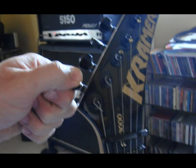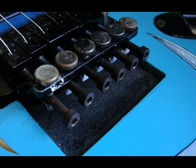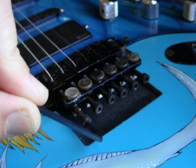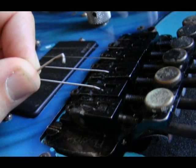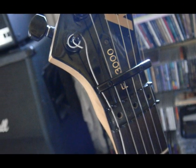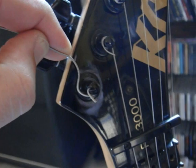Next you'll want to loosen the string you're going to remove first by adjusting the tuner keys at the headstock of the guitar. Once you've done that, you'll need to take your Allen wrench and loosen the clamping screw that holds the string in place at the Floyd Rose Tremolo, and then remove that string. You loosen the tension at the tuning keys to keep the string from popping up as dramatically. Then you just unwind the string from there and remove it from the tuning key.